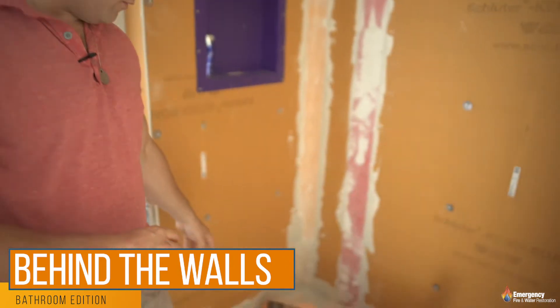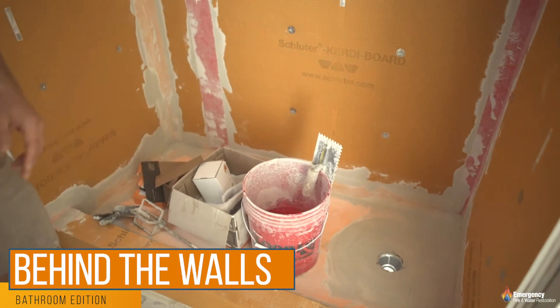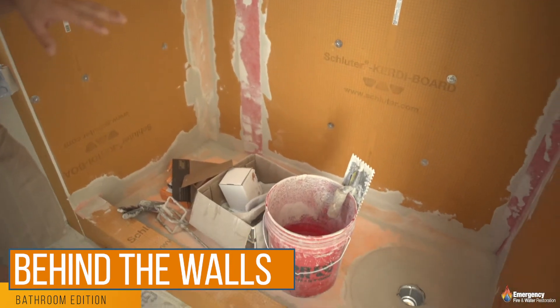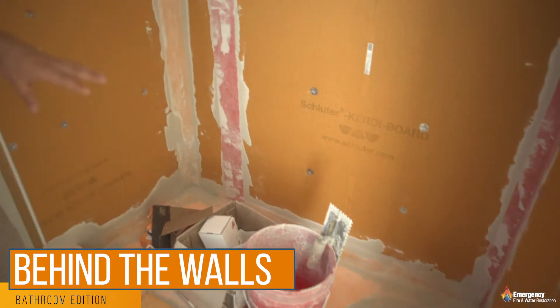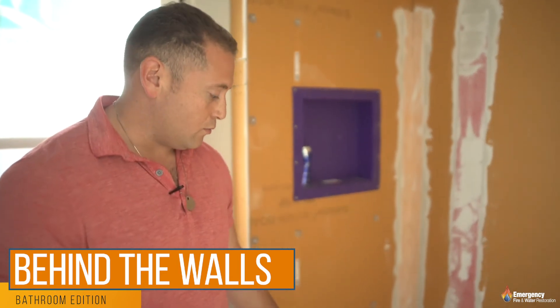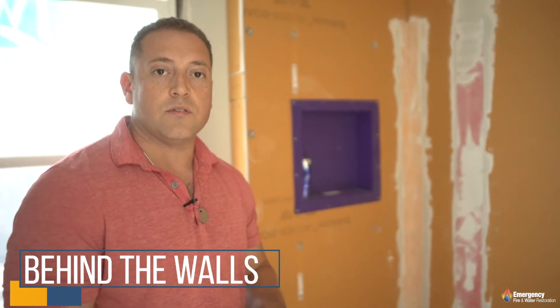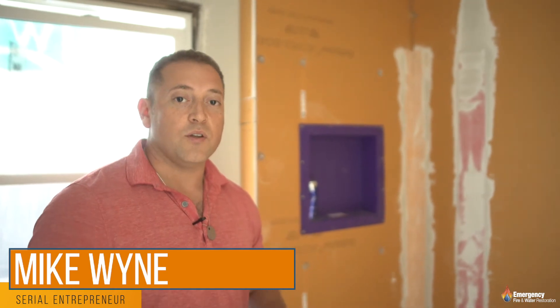The other nice thing with this system is the floor — it's all pre-pitched. When you use Durrock, people tend to float the floor with a concrete sub-base and you have to make the pitch just right or it comes out wavy. This system is 100% engineered and pitches perfectly right into your drain, which completely eliminates any waviness.